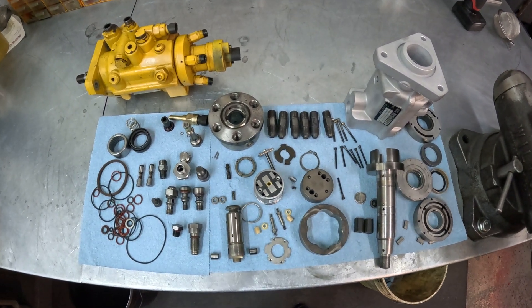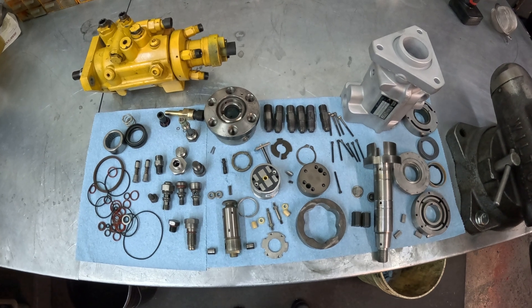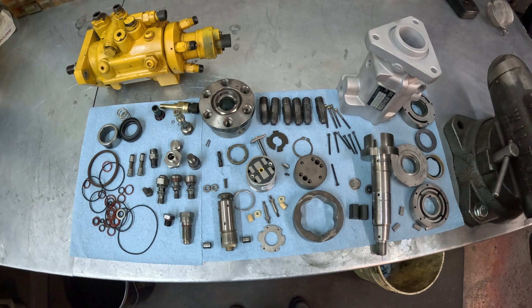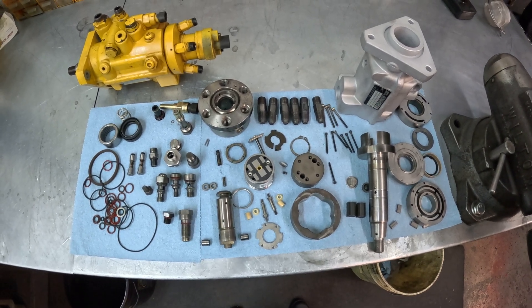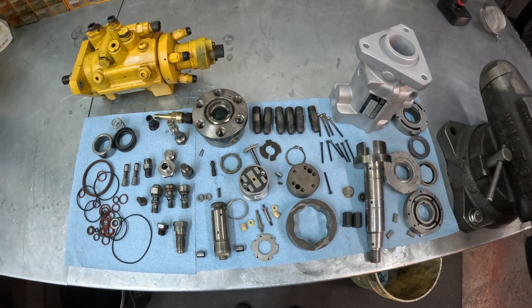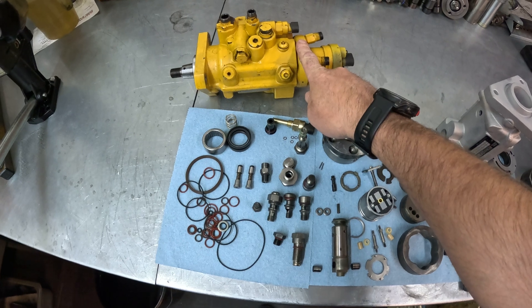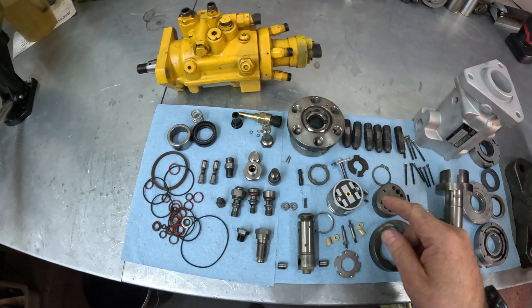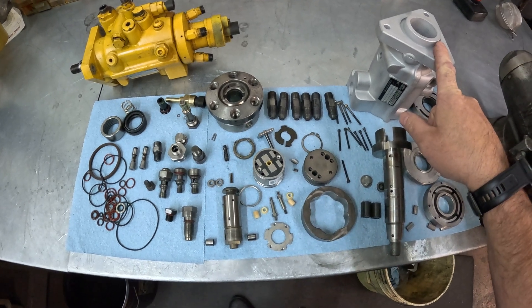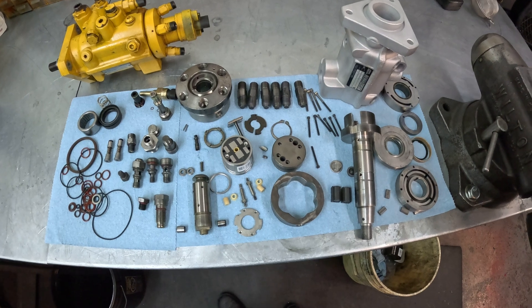Patrick here at MasterTech Diesel Injection in Boise, Idaho. Today we're going to be doing a video covering the inner workings of the Stanadyne DE injection pumps. These are most commonly found in John Deere and industrial ag applications. This four-cylinder is out of a John Deere 6120, and this six-cylinder we have disassembled and cleaned up is out of a John Deere 7420 with a 6068H intercooled engine.